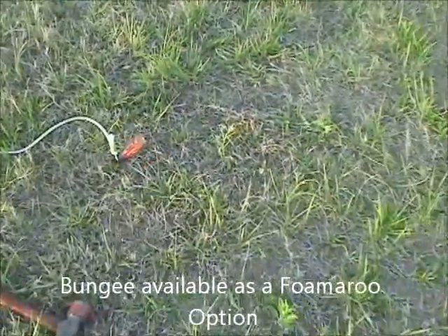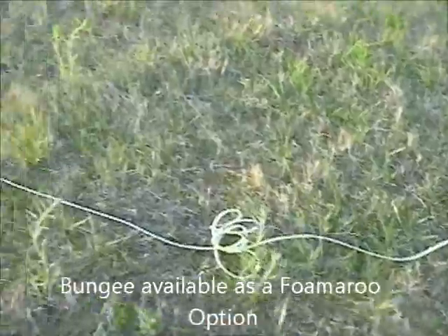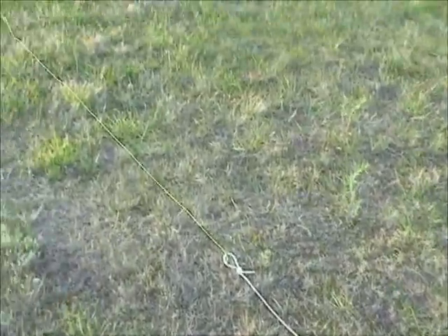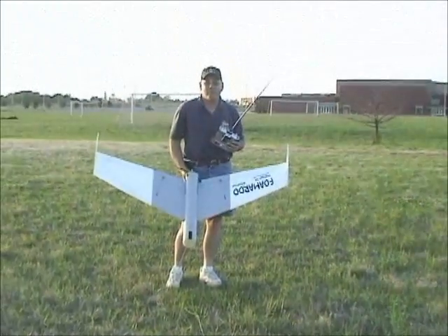The length of the bunch. So there's a screwdriver, high-tech peg in the ground, looks like about 10 or 12 foot of bungee cord, and the connecting line, and the foamer and the pilot.